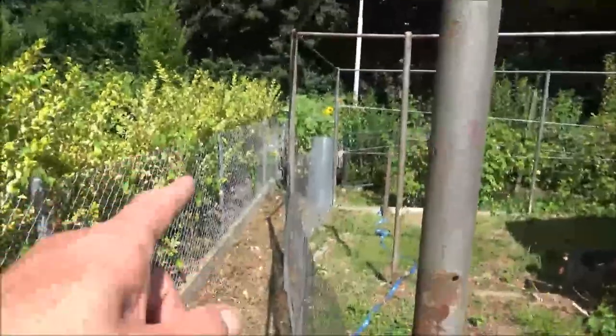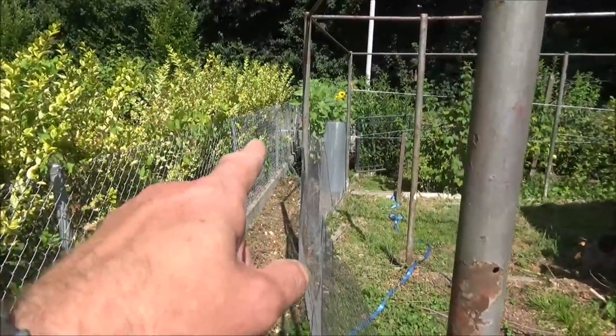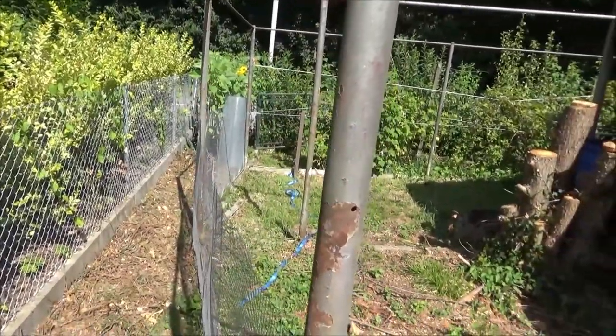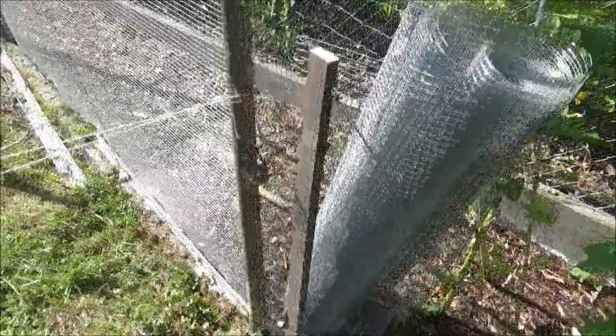That would have been the kink with the angle change. I've got to stretch it now across there, connect it to that post right at the bottom, and then cut a new piece. So that's that section done.